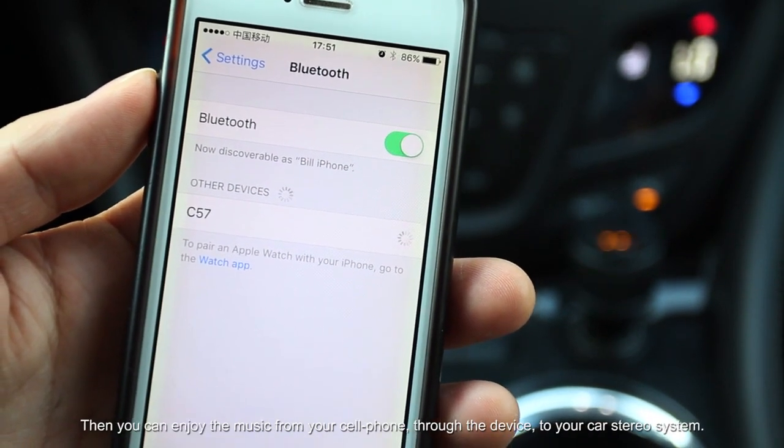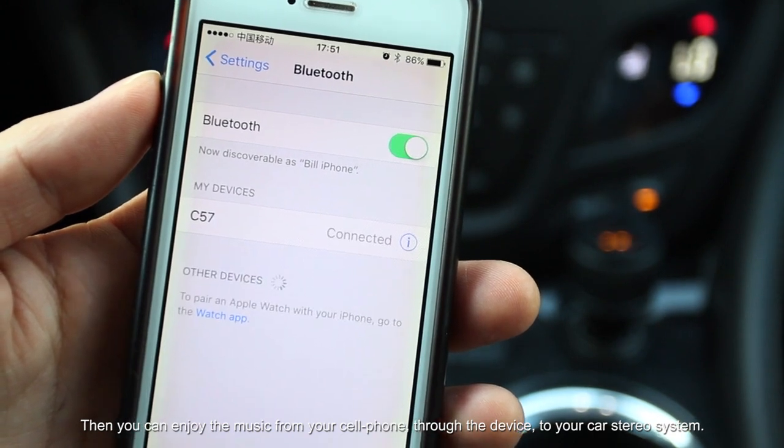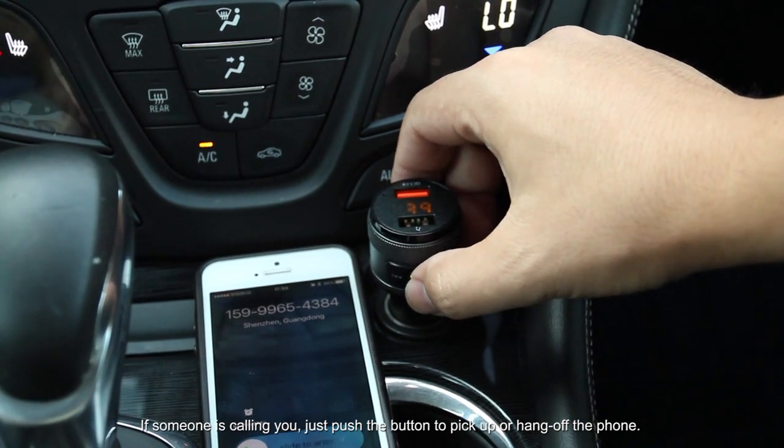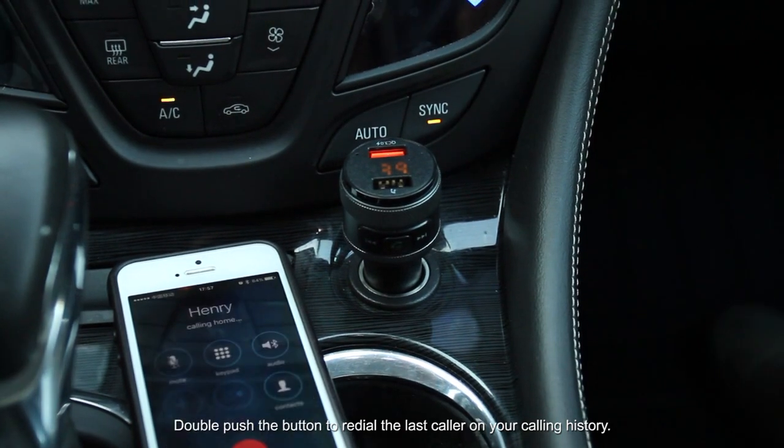Then you can enjoy the music from your cell phone through the device to your car stereo system. If someone is calling you, just push the button to pick up or hang up the phone. Double push the button to re-dial the last caller on your calling history.